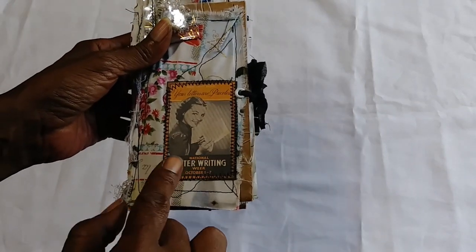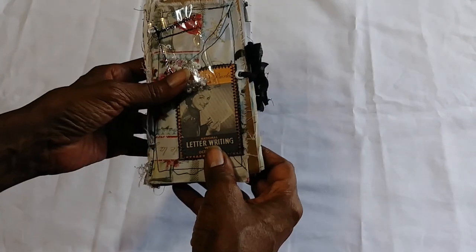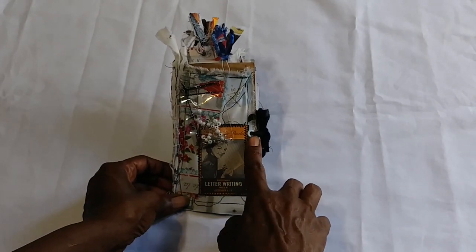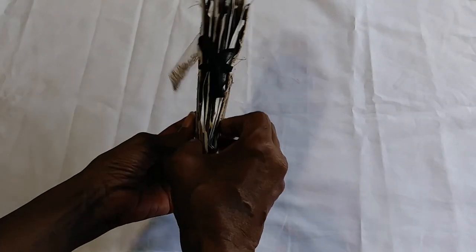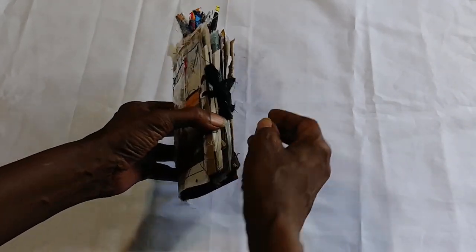This was so appropriate — National Letter Writing Week, October 1st through the 7th. Interesting. I also have a crocodile, so that's where that little pen is. I just adore it. And if you're wondering, this little jewel will be listed in my Etsy shop, and it'll be for sale with all of its cuteness.